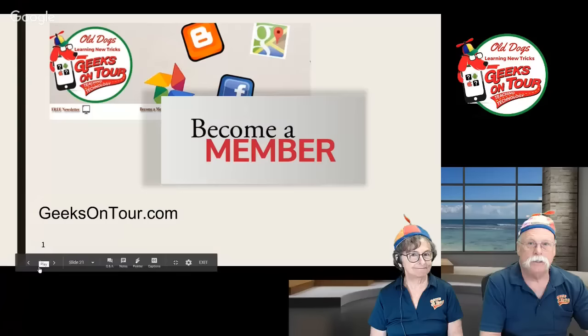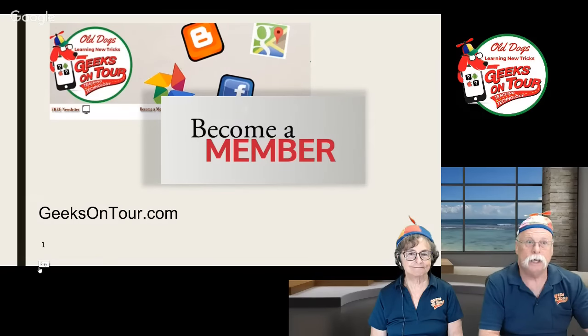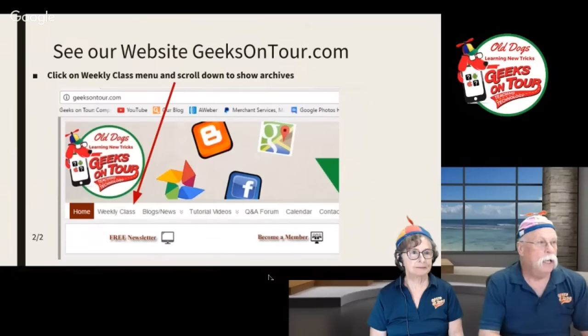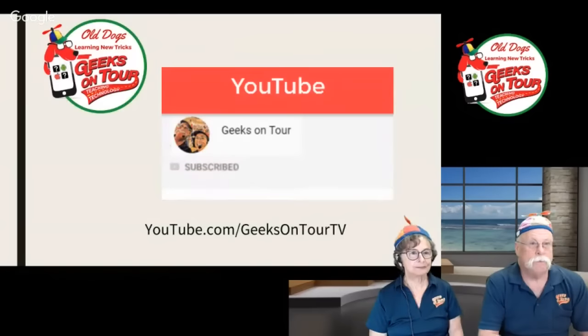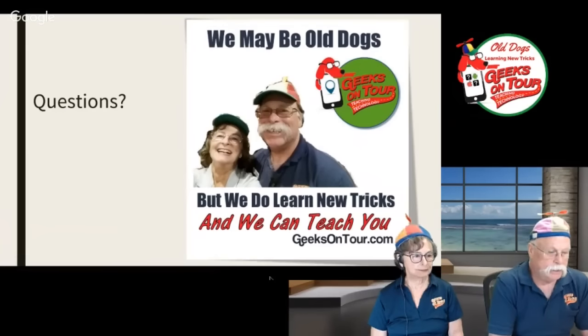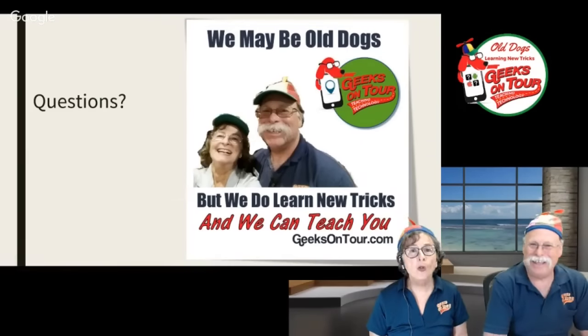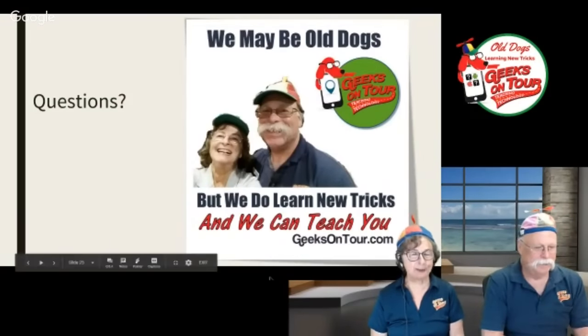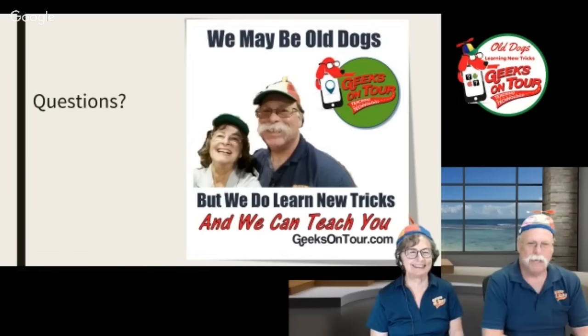We do invite you to become a member of Geeks on Tour — just go to our website, geeksontour.com, and click on the link there. See our website, geeksontour.com — that's where you find everything. Subscribe to us on YouTube and click that little bell too; that way you'll get notifications when we go live. Regarding the one substitution — 19 Crimes was on the list and I put it in the cart, but when Hunter went to get it, he couldn't find it. So that was all right.